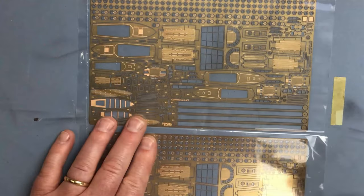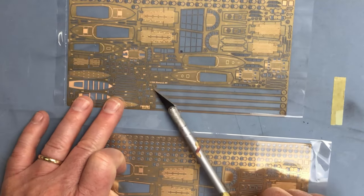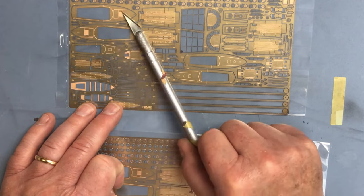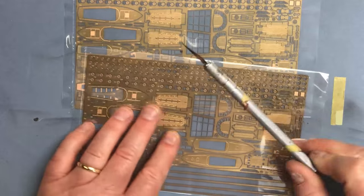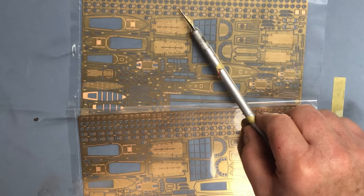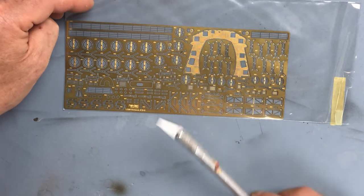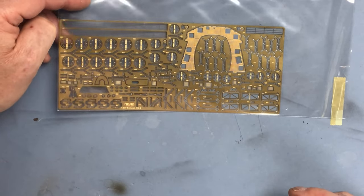We've got a couple of identical frets for the ship's boats - we can see the decks of each and also the gear for the main cranes provided in etched brass. When I built the boats for the Hood there were quite a few - they're almost models in their own right and take quite a while to put together, but they really do make a difference to the finished model. We've also got portals and scuttles that can be displayed in a mixture of open and closed states to add interest. There's also a platform which I think is one of the bridge platforms, a couple of railings, and some stanchions.